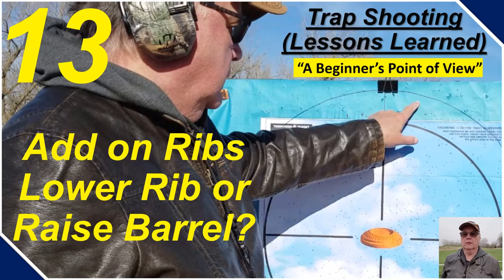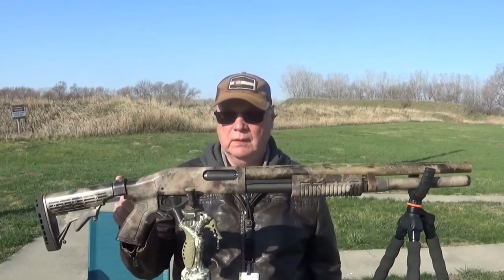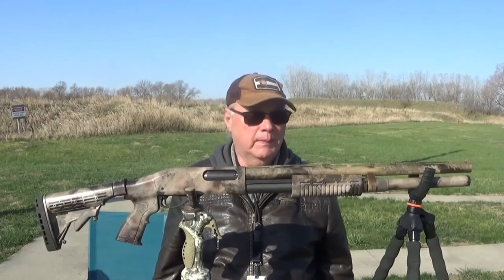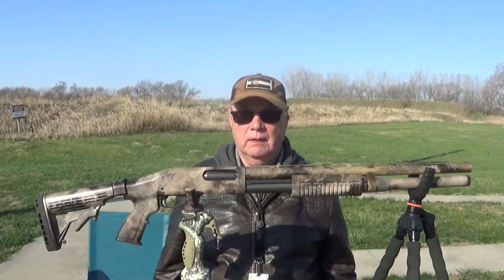We're talking about add-on ribs that are adjustable, and there's two ways of looking at how to make that adjustment. One is to lower the front of the rib, or raise the barrel. We're going to talk about different sight configurations on shotguns. I've got two Remington 870 pump shotguns configured in different ways to show you what can be done and what the benefits are.